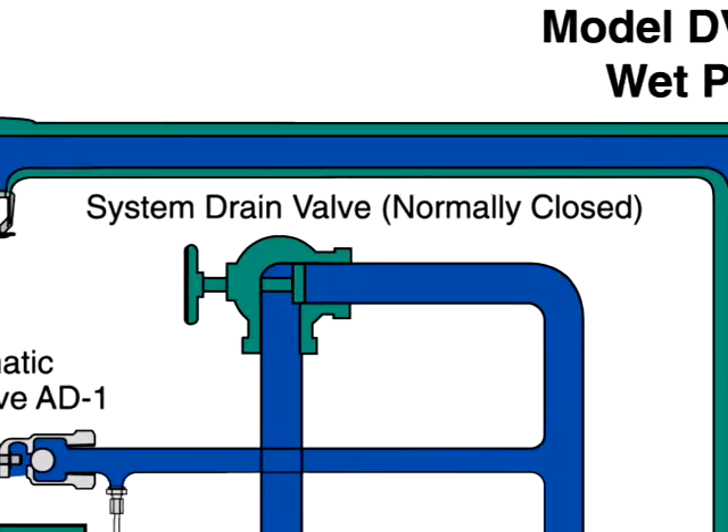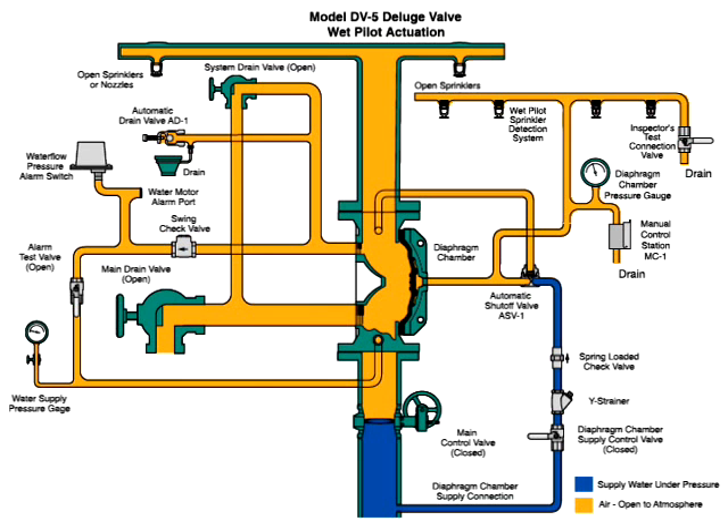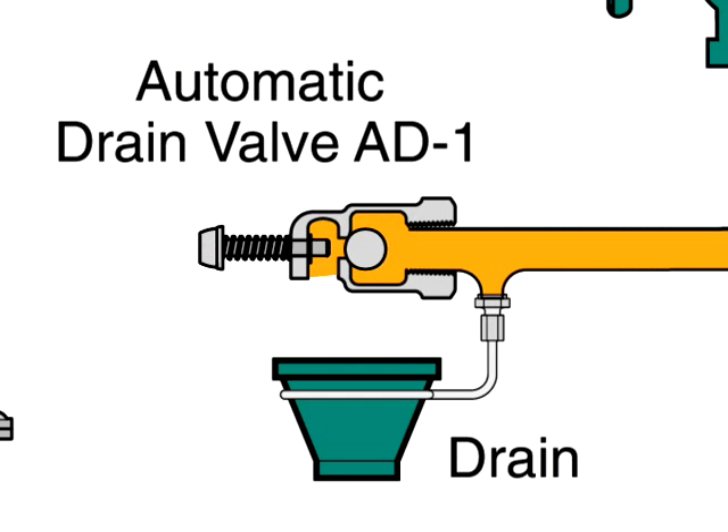Then the main drain valve and the system drain valves are opened to drain water from the system. Once the system stops discharging water, close all drains except the main drain valve. Depress the plunger of the automatic drain valve to verify that it is open and the system is drained.